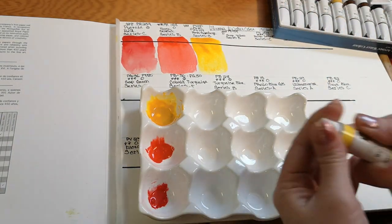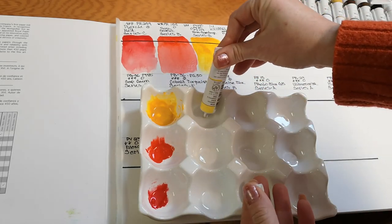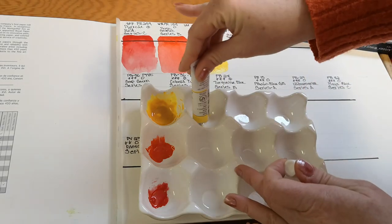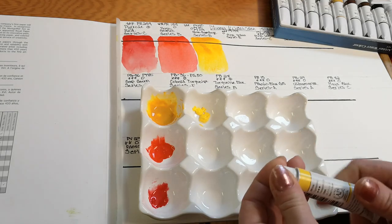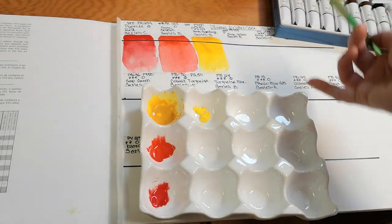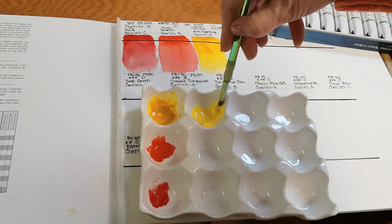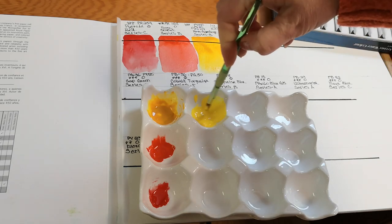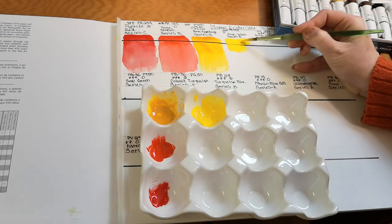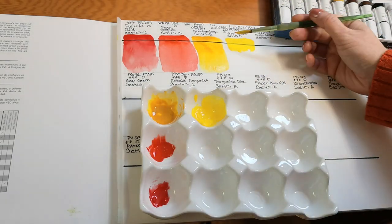Next is Permanent Yellow, a series B pigment made with PY154, which I don't currently have — so it's a nice addition. For the next few days, since I don't have enough pans, I'm going to use them right out of this tray and see how they dry. You can really tell how highly pigmented they are when you put them down. This is considered a transparent pigment as well.